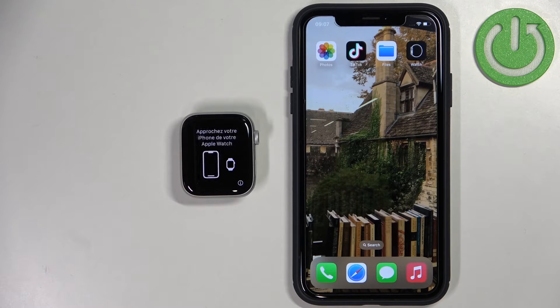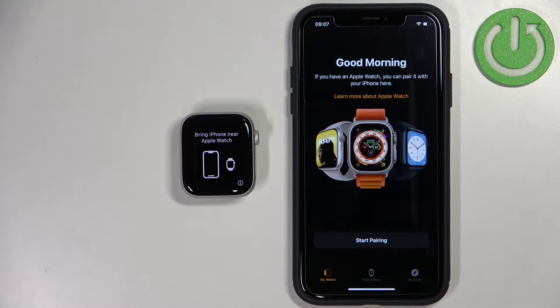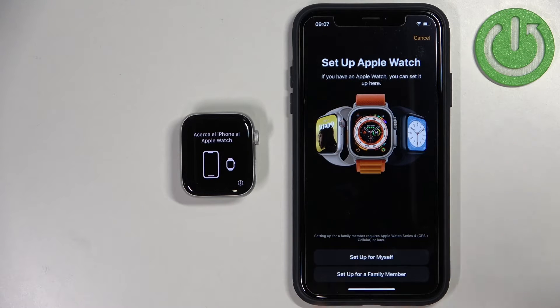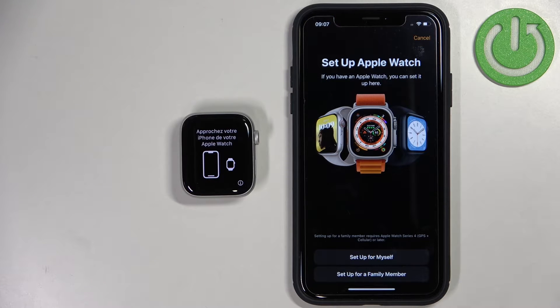But if you don't get the pop-up — because sometimes it doesn't pop up — you can simply open the Watch application on your iPhone and then tap on Start Pairing. It will bring you to this page. So basically if you got the pop-up and tapped on Continue it would open this same page, but if you don't have a pop-up simply open the Watch app and tap on Start Pairing.